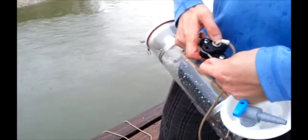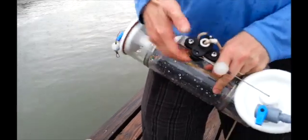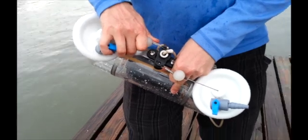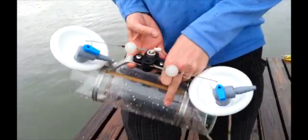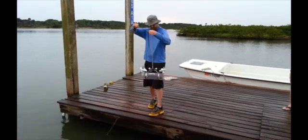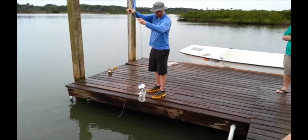Here is a demonstration of the Van Dorn trip mechanism. The end cap assembly loops are hooked to the trip mechanism pens, and pressing the button releases the end caps to seal the bottle. Once the trip mechanism is ready, the sampler can be rinsed.